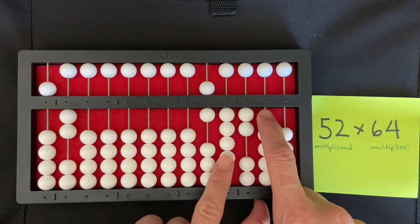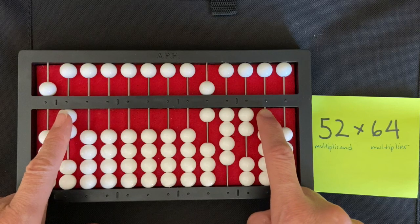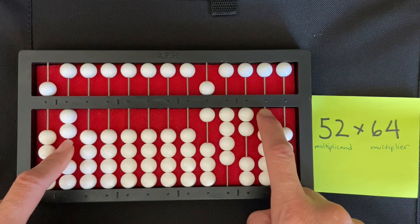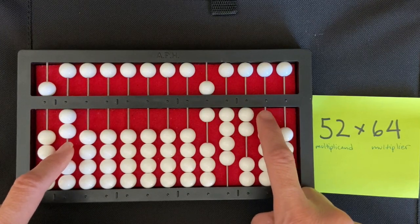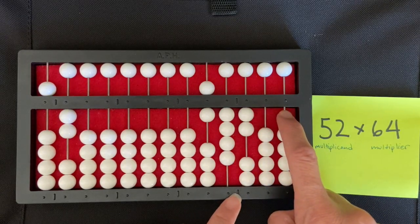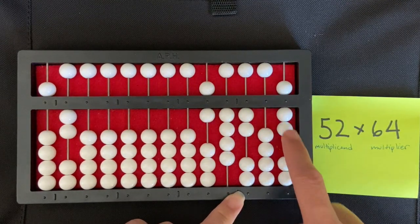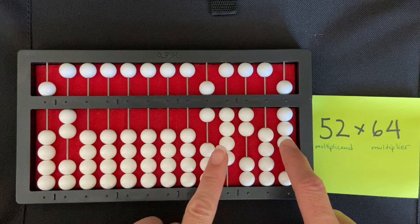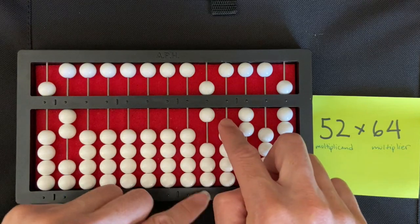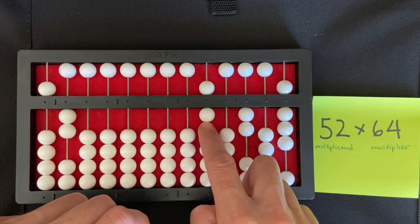Now I'm going to multiply the four of my multiplier by the two — the ones and ones of each number. Four times two is eight, but remember we always want to think of it as zero-eight, so I'm not setting any number in the tens column. In the units rod I'm going to set eight: one, two, three, four, five, six, seven, eight. Now I'm going to go back to the four of my multiplier and clear it. After I clear that, I can start with my six in the multiplier.